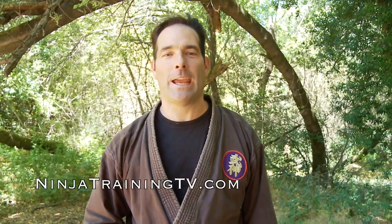Hey guys, this is Mark Remke with Ninja Training TV. I've got a pain compliance technique for you today with a hanbo. I've got this original shinai sword — we forgot our hanbo today — so we're going to put this into effect as our hanbo.